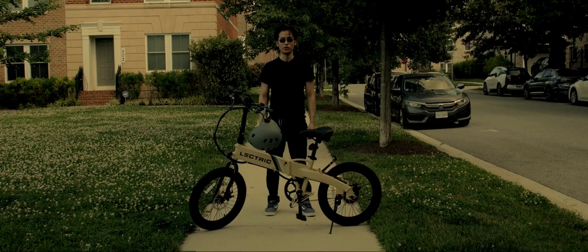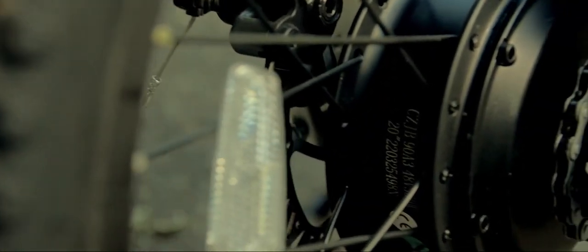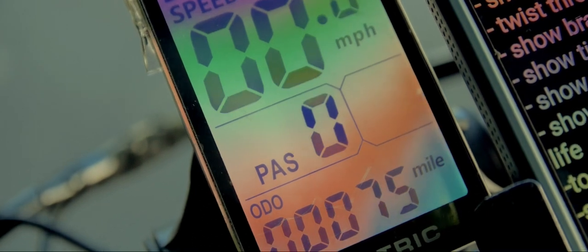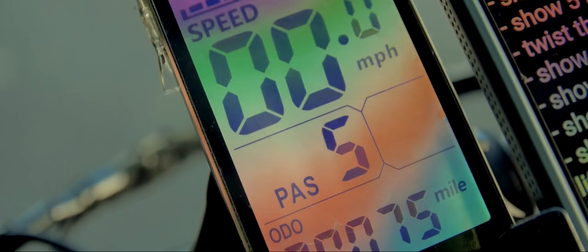The Lectrix XP Lite comes with a 48-volt battery that takes roughly 4 to 6 hours to charge. It's powered by a 300-watt rear hub motor with 5 levels of pedal assist. Pedal Assist 1 ranges up to 40 miles, and Pedal Assist 5 ranges up to 50 miles, at a top speed of 20 miles per hour.